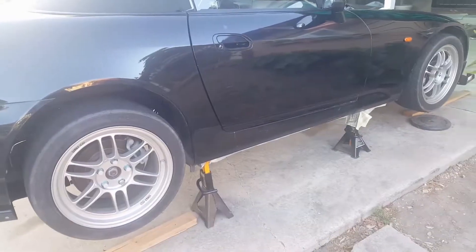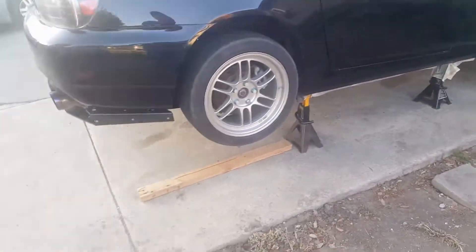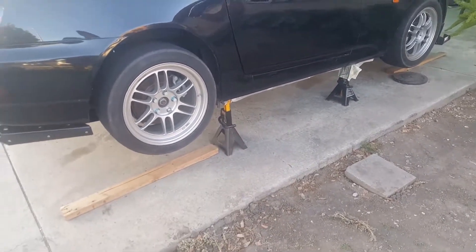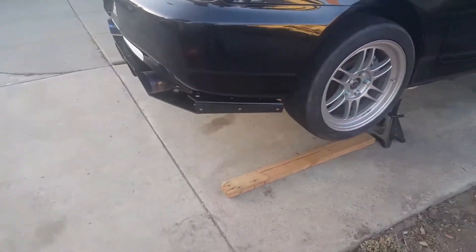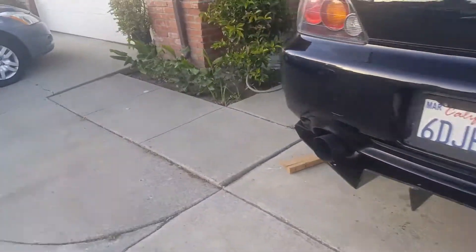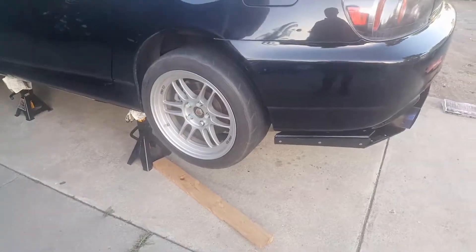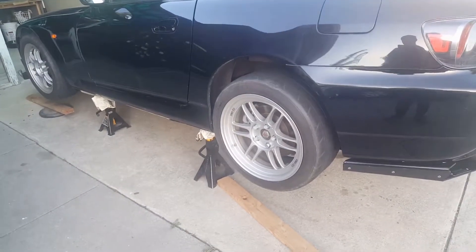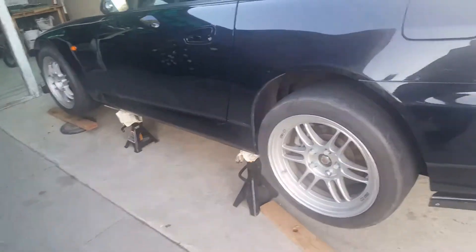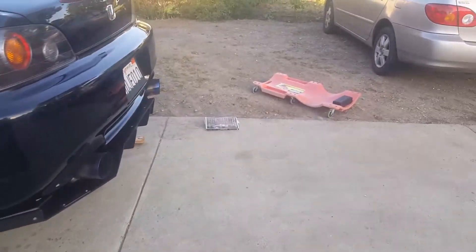If you open the drain bolt first and drain all the oil out, and then find you can't get the fill bolt open because it's too tight and you don't have enough leverage from the ground — that's not good. You can't just sit there and hope someone comes to help, you're not in a shop. And the transmission has no oil in it, so you can't drive it to a shop either. Always open the fill bolt first, then the drain bolt — and it drains faster too because more air gets in.